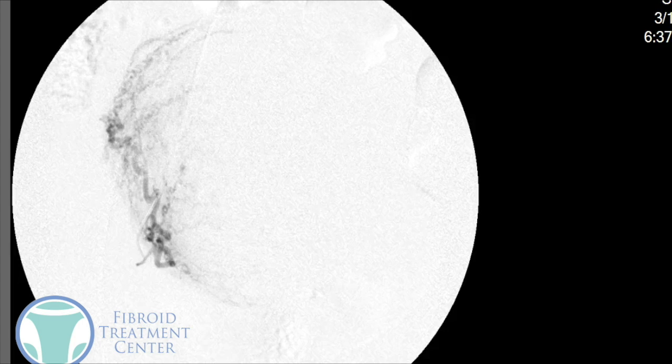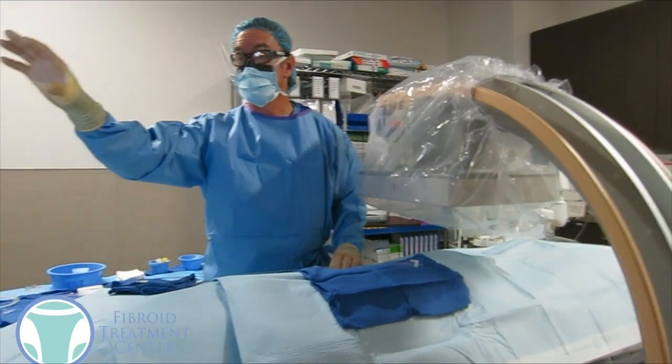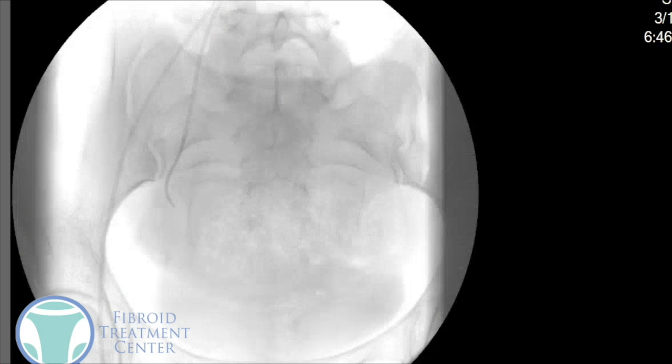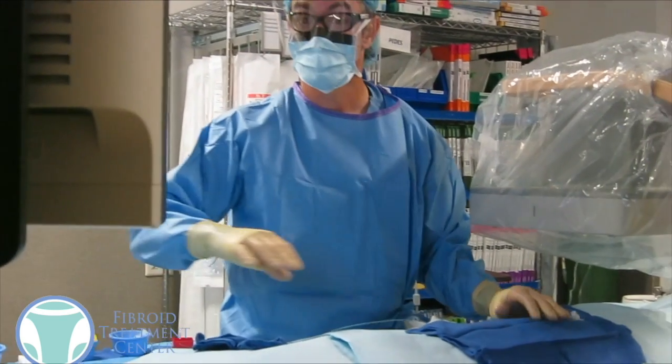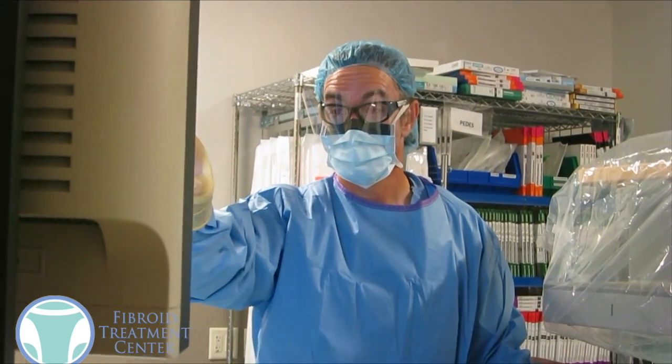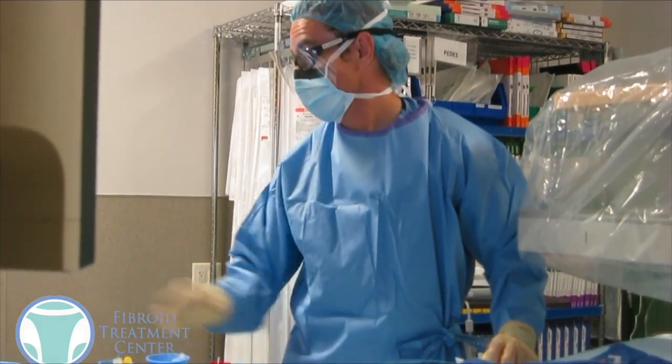We'll definitely want to embolize this side because we won't want the fibroid to come back or the bleeding to continue — only doing the left side would only be half treatment. Once we're in the correct position, which we confirm with this x-ray, we're going to take those same little microscopic particles and inject them through the catheter, then flush the catheter out and shut down the blood supply to the right side of that fibroid. We'll take another final x-ray, and as you can see, there's no more flow into the right half of that fibroid. No more flow into the fibroid — we've done the left side and we've done the right side.